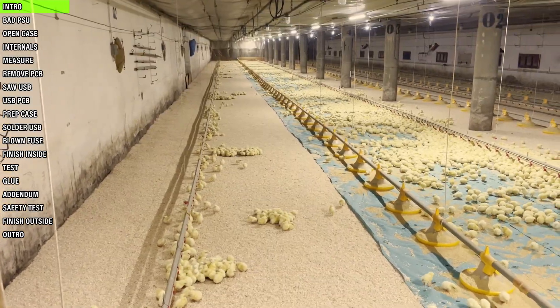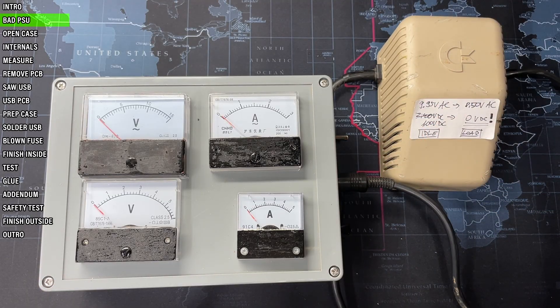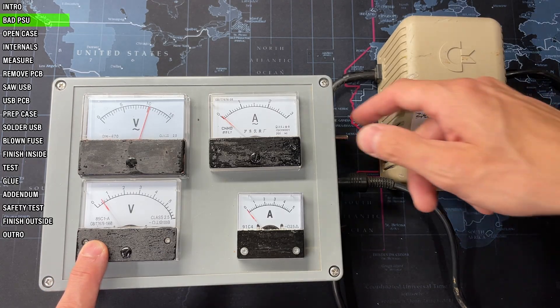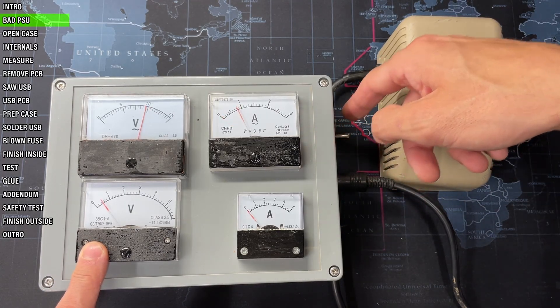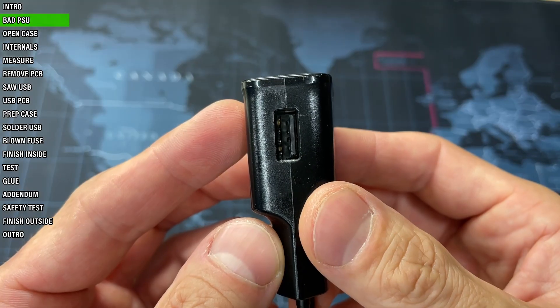Hello and welcome to the chicken farm. As I've shown in the previous video, this Commodore PSU has a defective 5 volts DC rail. But since its 9 volts AC rail is still good, all I need to do is replace its 5 volt circuit with that of a USB charger.